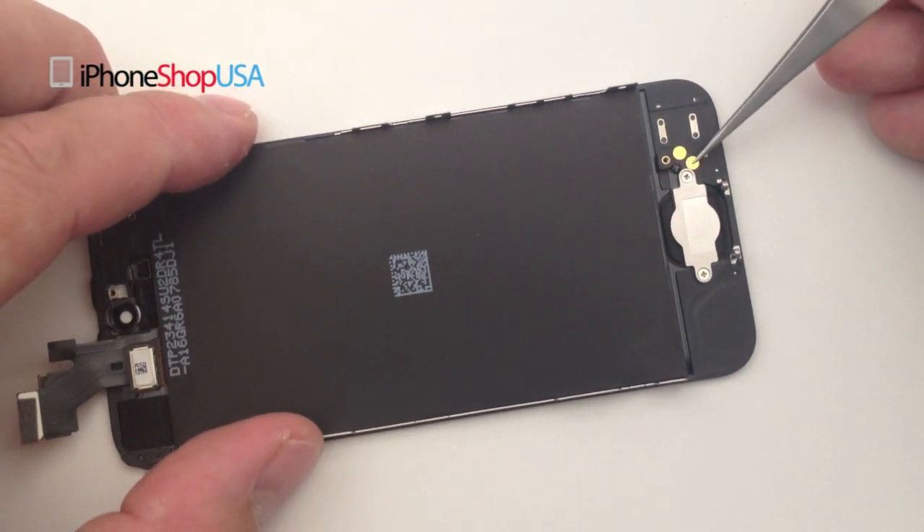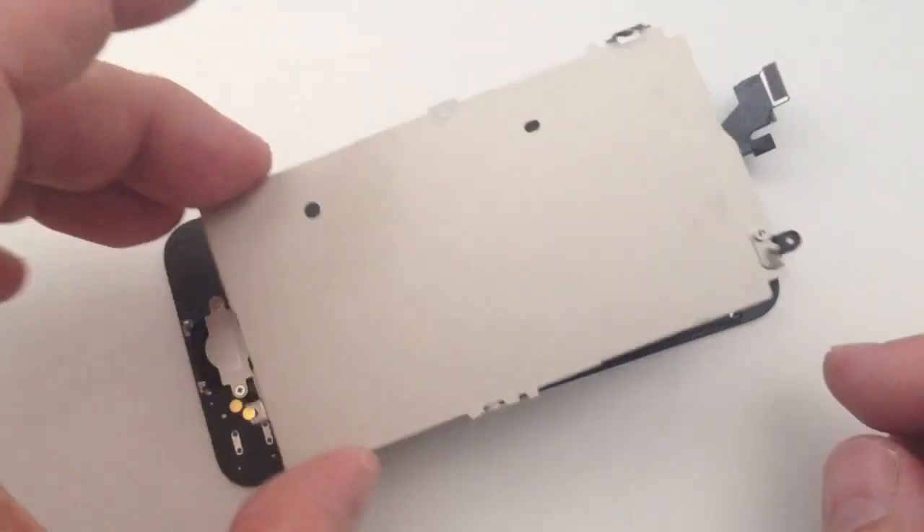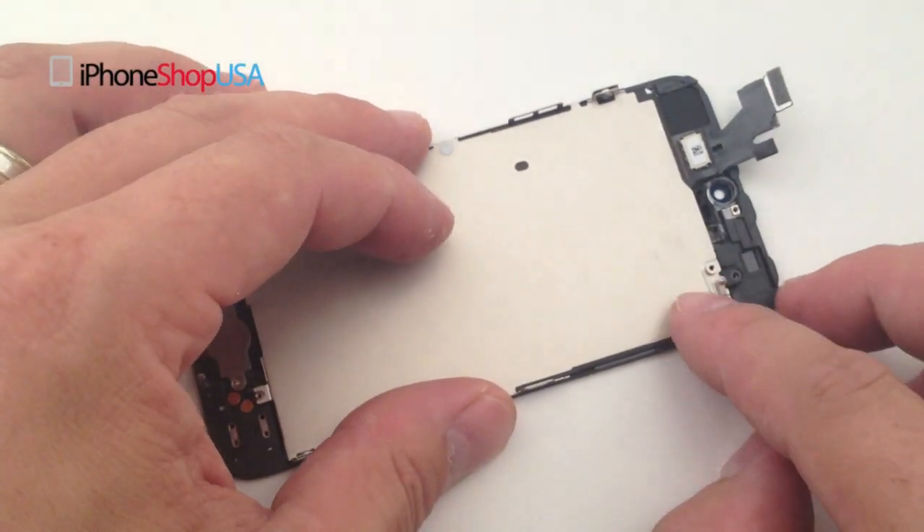Don't forget to secure the home button ribbon cable by pressing on the end contacts where there is adhesive. Replace the LCD shielding plate.